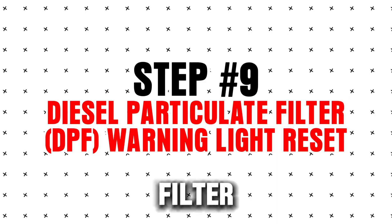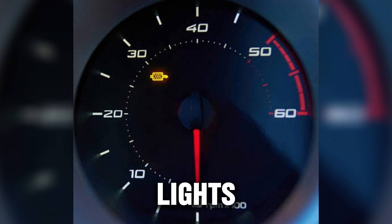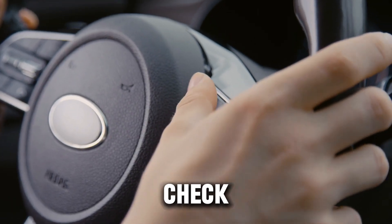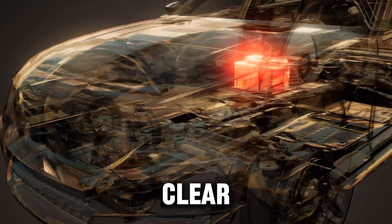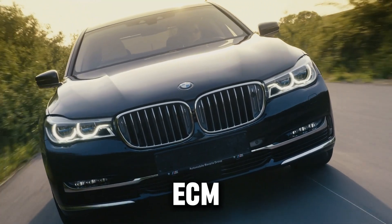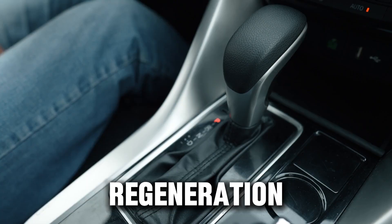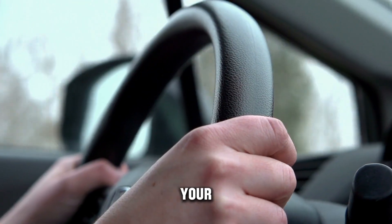Step 9: Diesel particulate filter (DPF) warning light. Diesel engines with a DPF can trigger warning lights even after a successful regeneration or cleaning — sometimes the light sticks due to a stored fault code. Check that all tires, fluids, and emission systems are normal. Perform a battery disconnect or ECM fuse pull to clear stored faults. Drive at highway speed for 10–15 minutes to allow the ECM to relearn soot levels and regeneration intervals. If the light remains, the DPF sensor may be faulty or regeneration might be incomplete. Never ignore a true DPF issue — it can damage your turbo and engine.